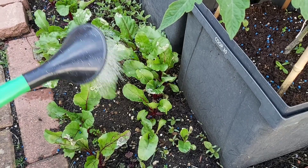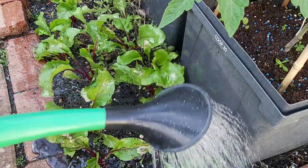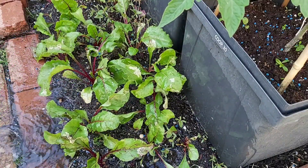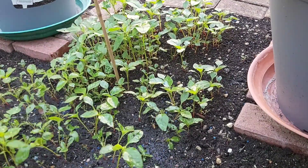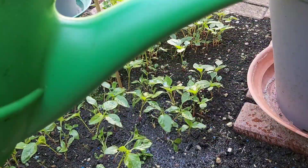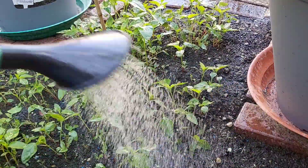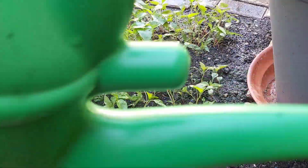The best time to apply any fertilizer — including this organic liquid fertilizer — is early morning, late evening, or on a cloudy day. Avoid applying in strong direct sunlight. This applies to all fertilizers, whether organic or inorganic. For this kitchen waste liquid fertilizer, it takes around 7 to 10 days to be ready, but it is well worth the wait as it makes a very good fertilizer.